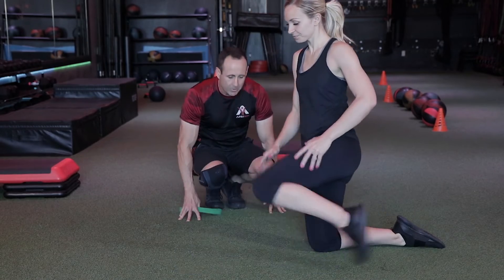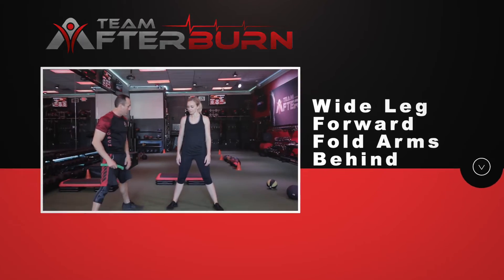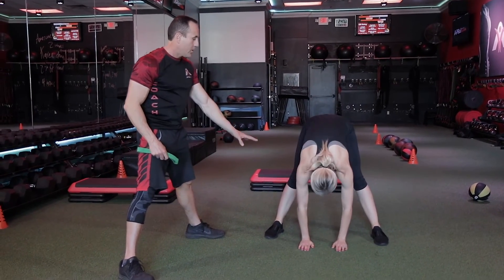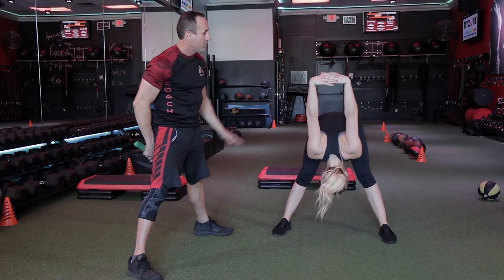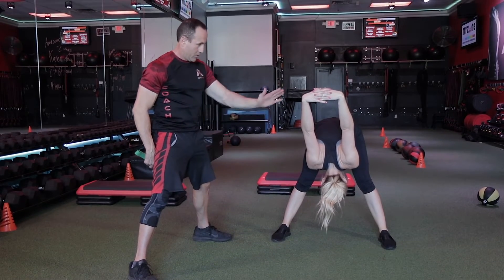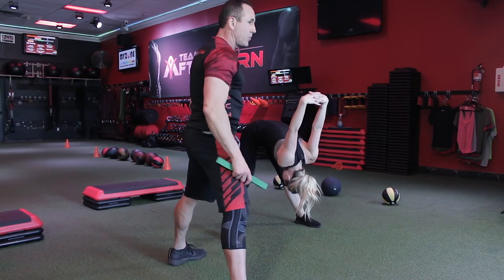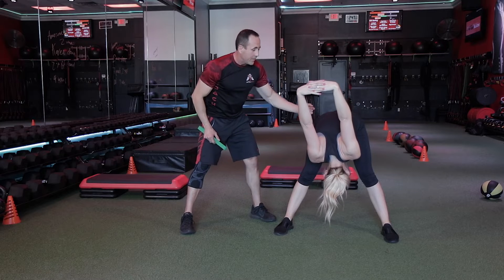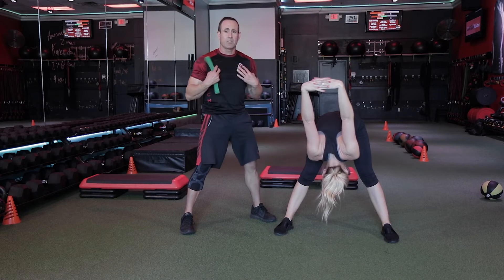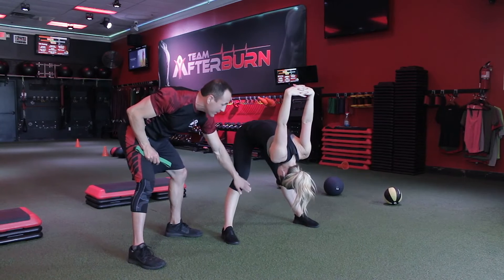Our next one — stand up, wide stance, a little bit wider than shoulder width. Take your palms and try to put them on the ground. Once you can do that, clasp your hands behind you and try to pull your hands as far as you can get over your body. Ninety degrees is good; if you can go a little further, even better. The key here is to really stretch the hamstrings — keep the legs locked — and we're also stretching the glutes and the chest. The goal is to get your head in between your legs by the end of the month.